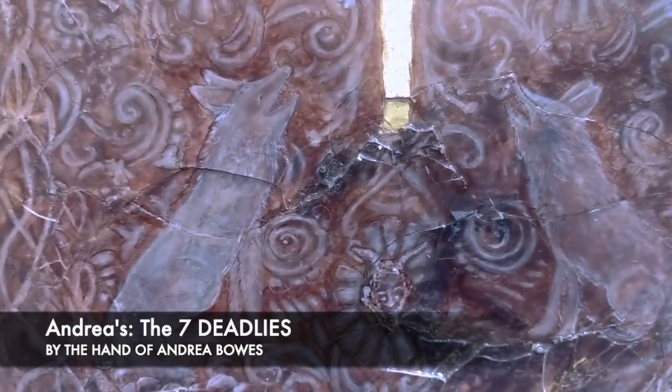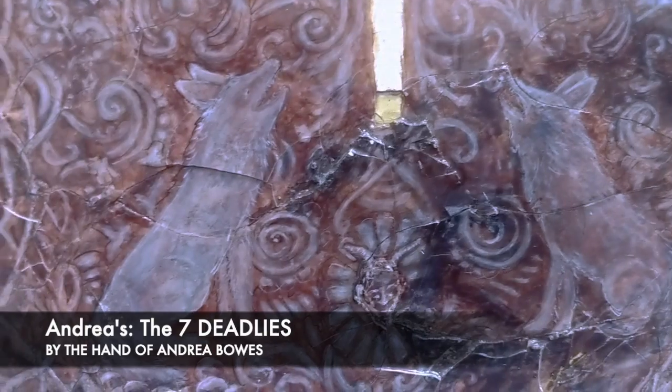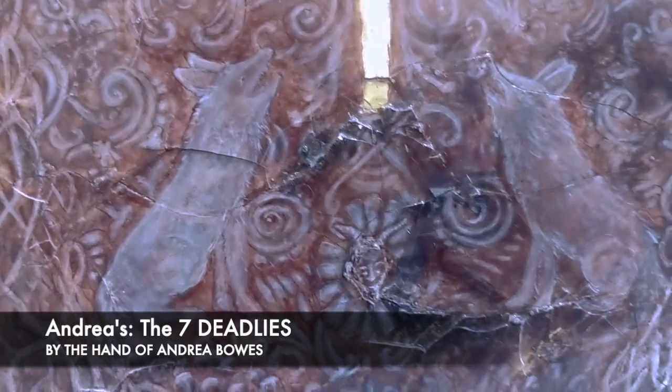And what are the wolves representing? Pride — the ravening wolves. It's like in the scripture.